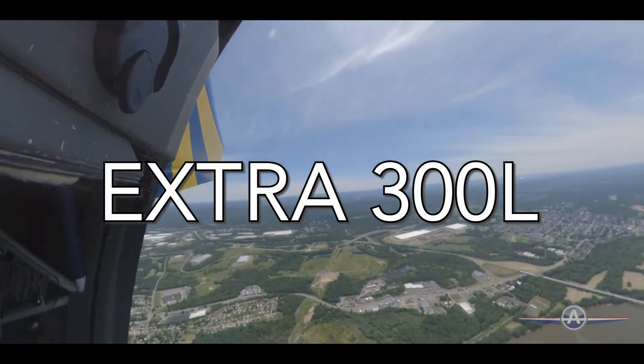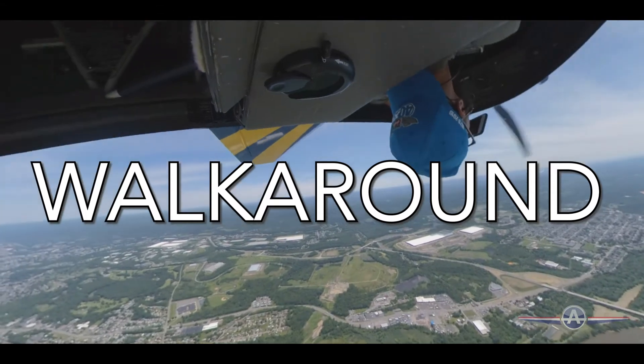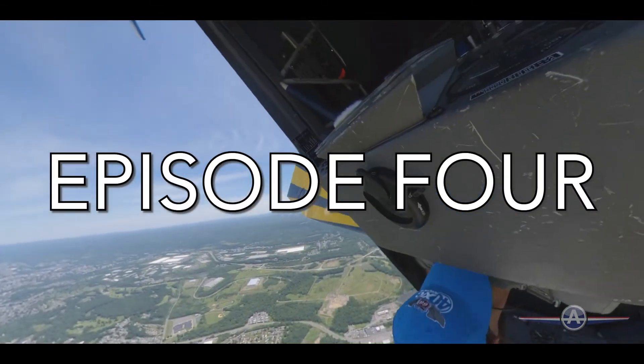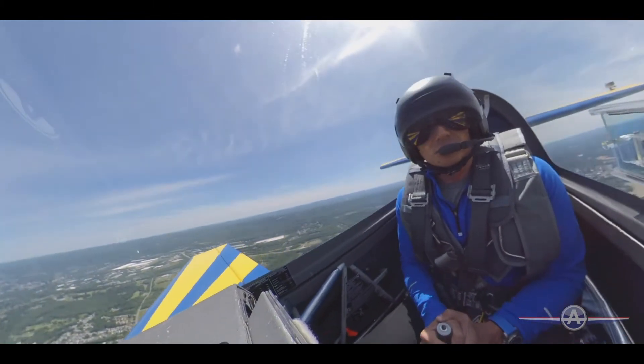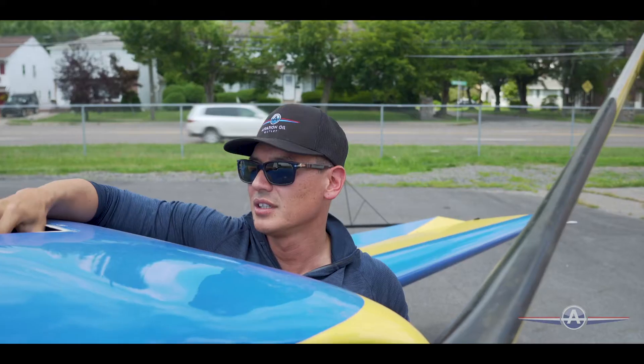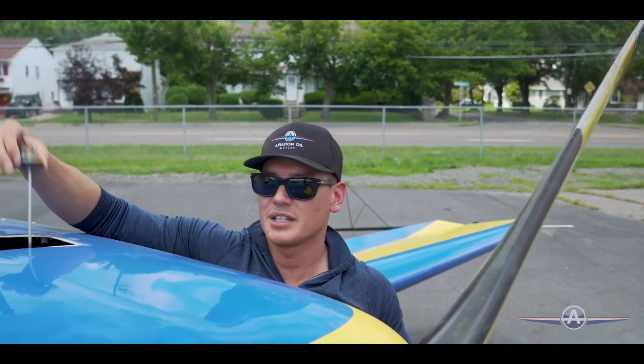Taking a look at the oil. My good friends at Aviation Oil Outlet keep me topped off here. It's pretty standard on a Lycoming 540 engine — you have your normal dipstick and check the oil.